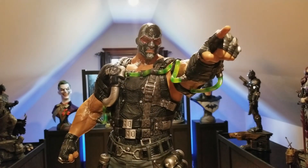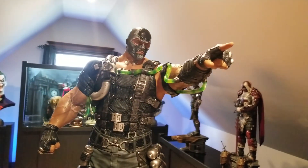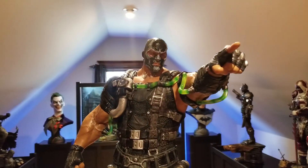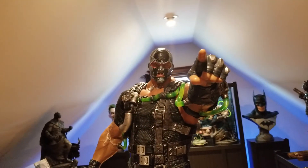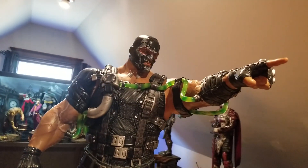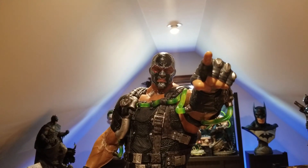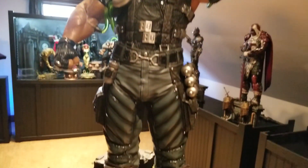Hello everyone, it's the Batman Statue Collector and I'm back in the Batcave for another review. This one is the one-third scale Bane from Arkham Origins, brought to us by Prime One Studio. I've actually filmed a video already, done a review on this guy, but I've decided to film it over again — I'll get into that reason shortly.